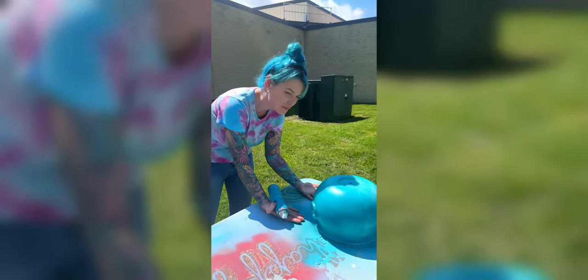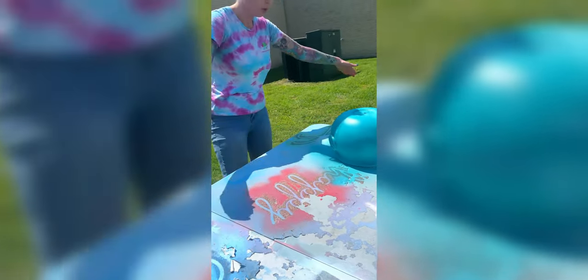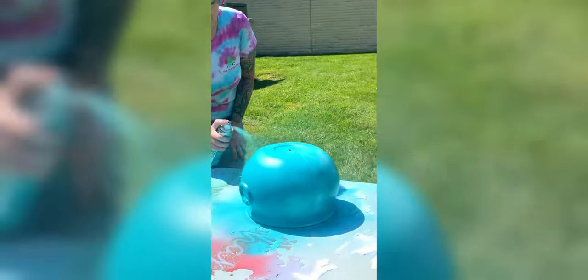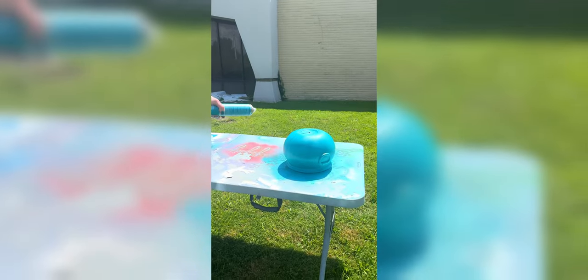I forgot to do the rim — the rim is not based out white or teal. We can fix this guys. We'll flip her over and get that rim done. We're going to let this dry.